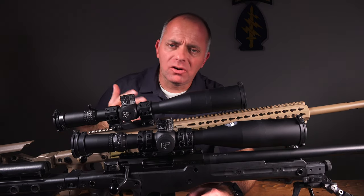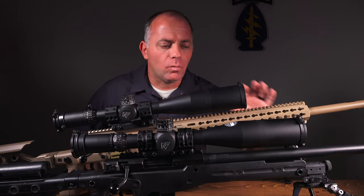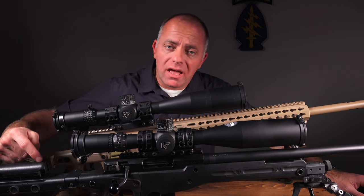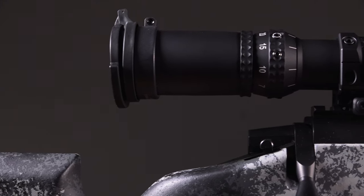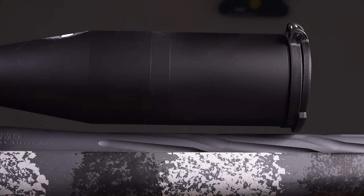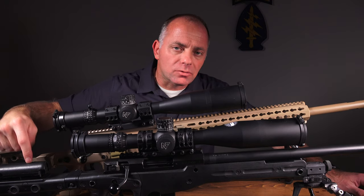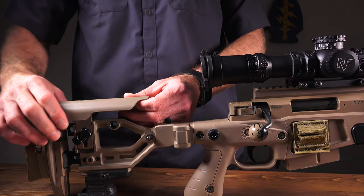I like to encourage folks to ask themselves: why do we have to mount the objective bell as close to the barrel as possible? If you don't have an adjustable comb, then I agree 100% — you want that barrel down close so your head can stay firmly on the comb of the stock and you can maintain a full field of view through the scope, even as the rifle recoils. However, if you have an adjustable comb, it doesn't really matter how high your scope is mounted.